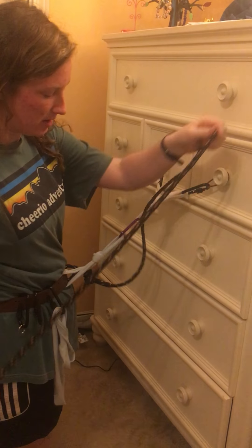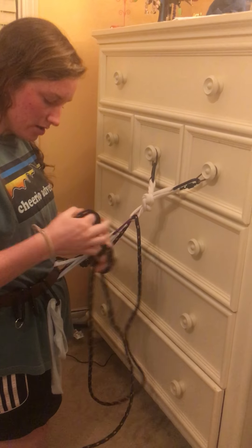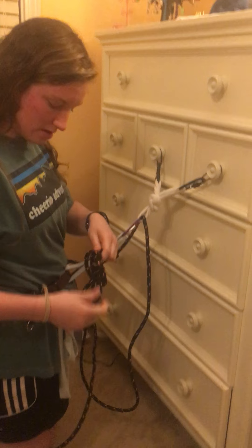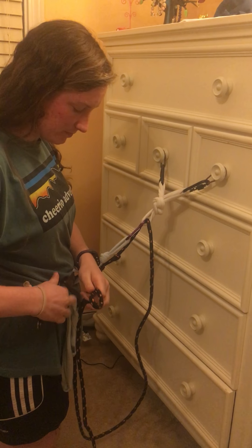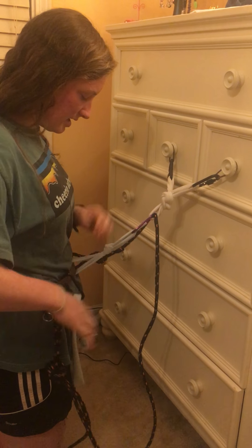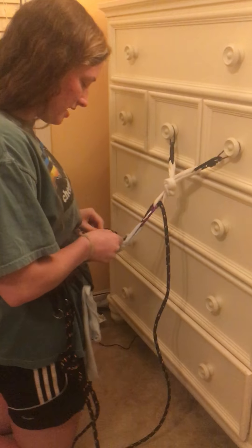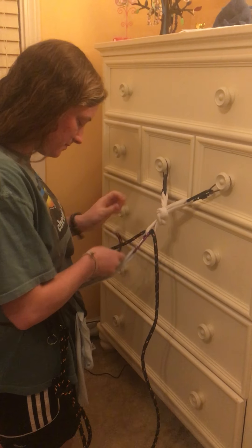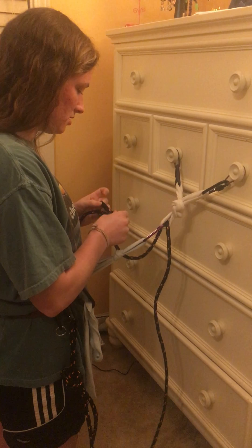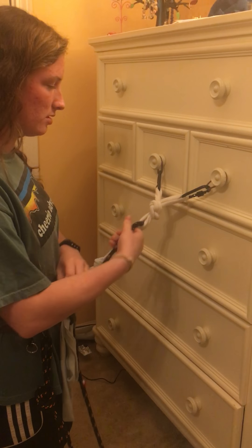And then I'm going to take about an armful of slack, and I'm going to tie an overhand on a bight real quick, and I'm just going to attach that to my harness. And then that gives me the freedom to untie my figure-eight follow-through, which I then take out of the master point.